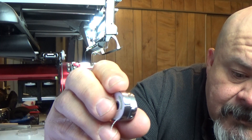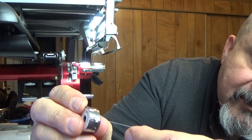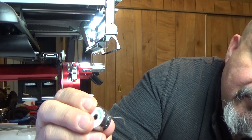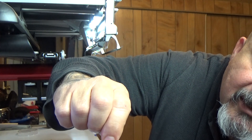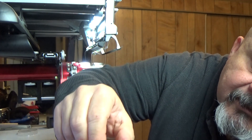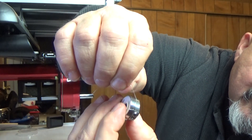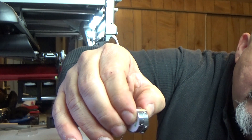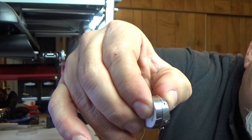The bobbin case has a little slit on the side — a little opening. You're going to want to bring that tail up and bring it in through that slit, and then pull it up underneath that spring right there. That spring is that metal flap.